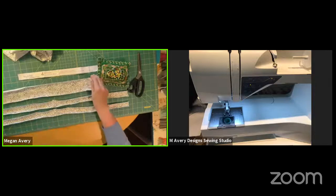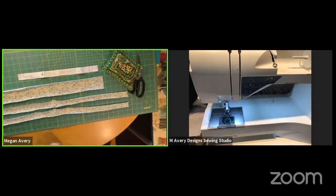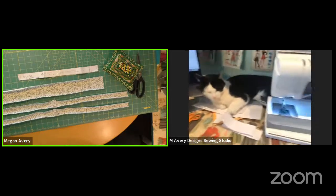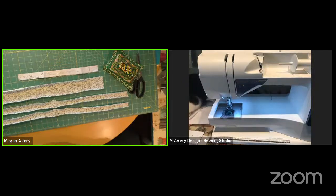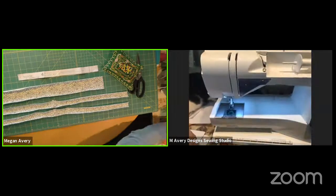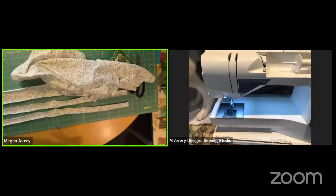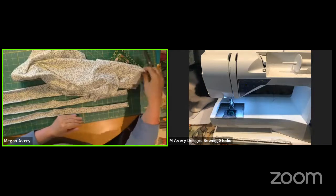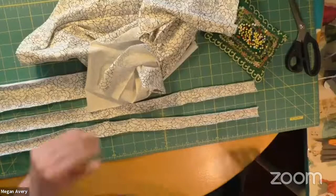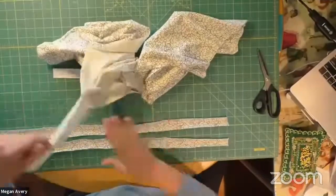I have two arm band bindings cut to the size I need, and I have my neck band binding. Now I've got the bands set aside. I can hear my dog snoring — these animals are just taking over today. Monty is literally on the laptop, which is his pillow, and he's on my fabric — on the front and back of my shirt. I need to wake him up to get my fabric back.